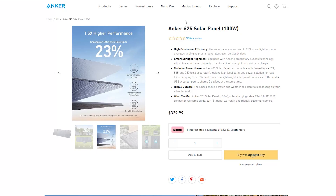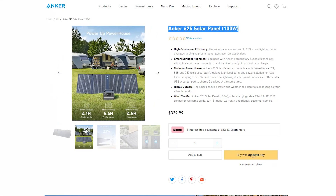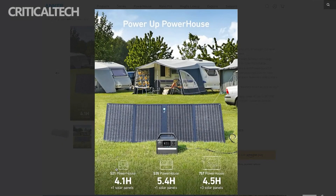Anker has launched the 625 solar panel, converting up to 23% of sunlight into solar energy. The portable device has an adjustable kickstand and carrying handle. You can charge a power station via XT60 output at up to 100W.